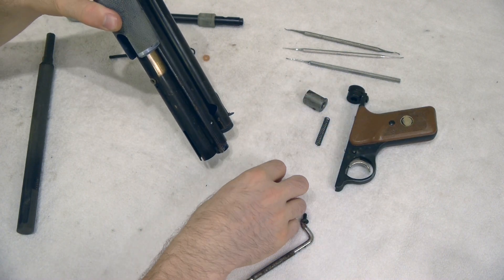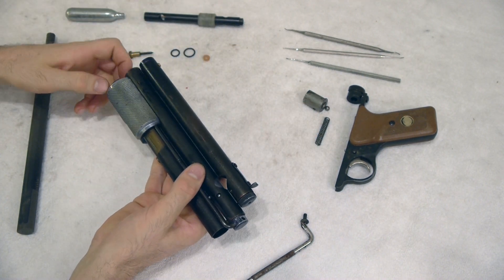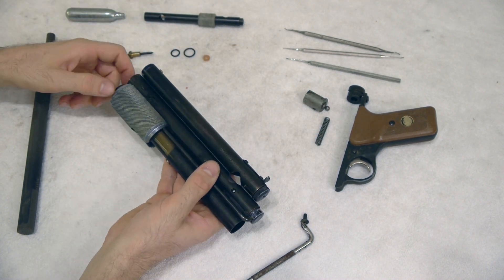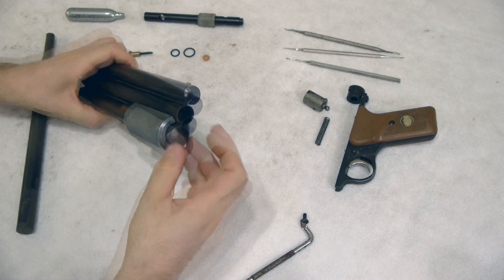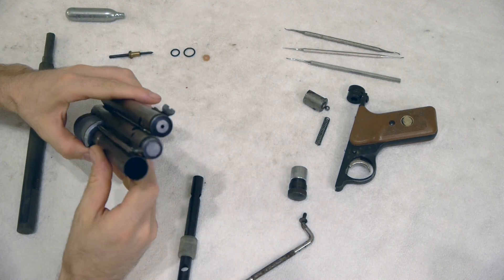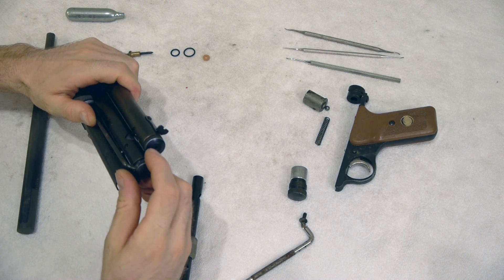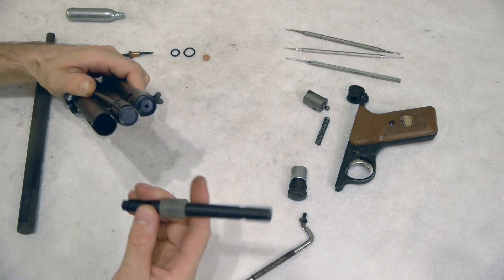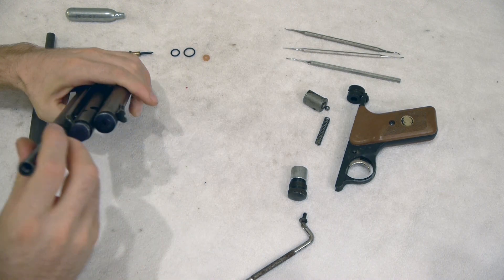We're going to drop the hammer out. There's our hammer — there was a ball bearing in the hammer to boost the velocity a little bit. We're going to take off the 12-gram cap. Now I'm also going to turn the bolt slightly so that the lug is out of the way of our valve tool.